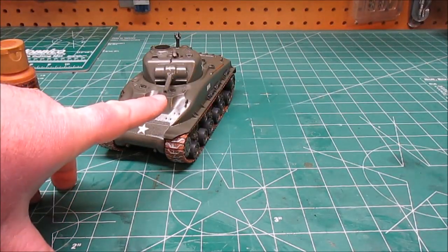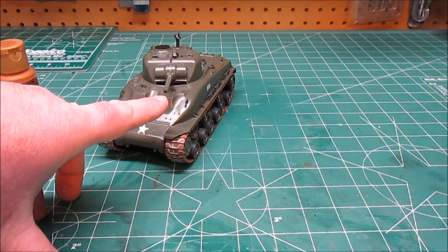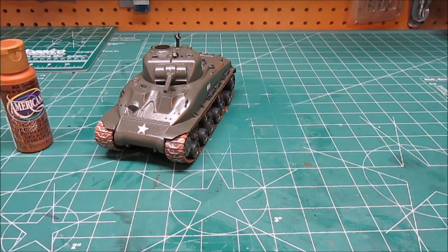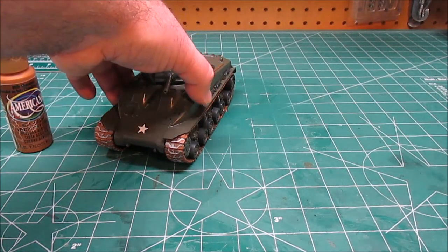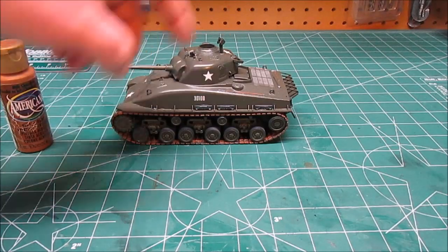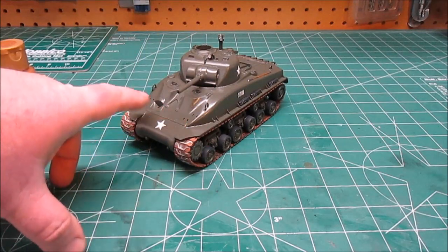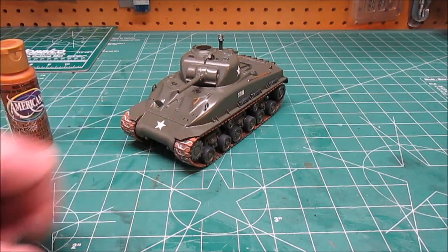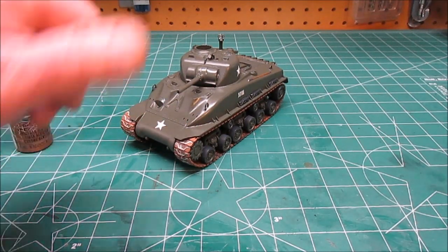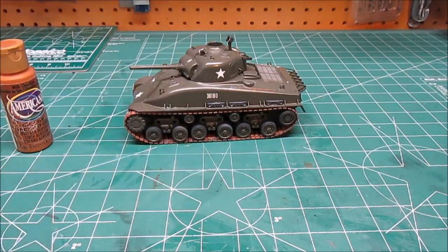I did drill out the barrel — with a one millimeter drill bit I drilled down about half an inch, so it looks a lot better than just a plain slug on the end there. I've still got to paint the driver figure. I've already painted the .50 cal but I'm not attaching that yet. I've got the taillights, the headlights, and the guards to go on. Those are going on at the very last point, just before I start flicking some dirt and mud on there, because I don't want to break anything off while I'm doing pin washes and flipping the tank. So I'm going to start applying that weathering.